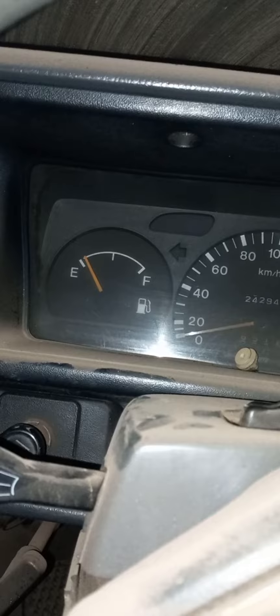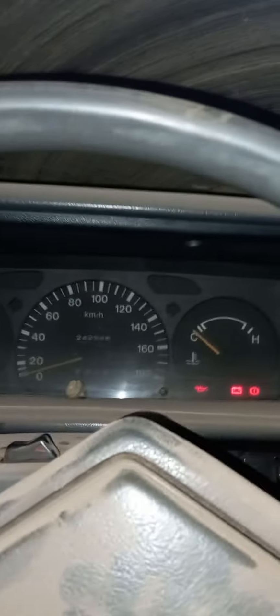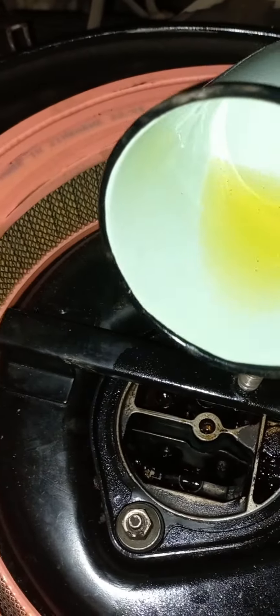I bought 20 liters of petrol and I'm going to try to fill this thing up and see. I'll literally put in 20 liters of fuel and it will not start. I'm not a professional mechanic, but I'm just experimenting.